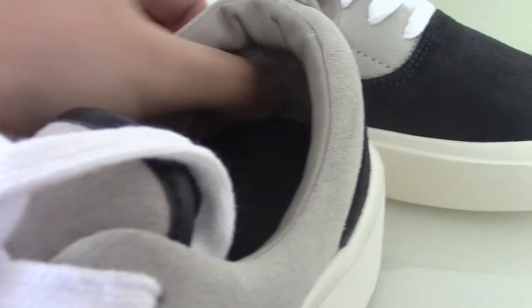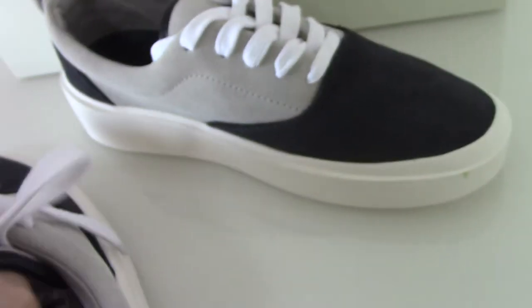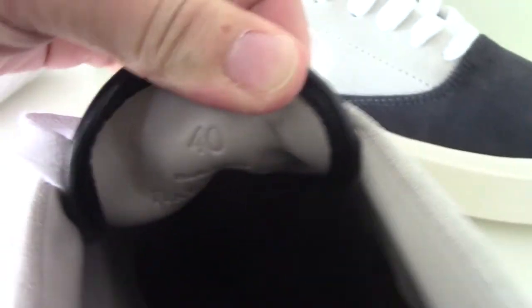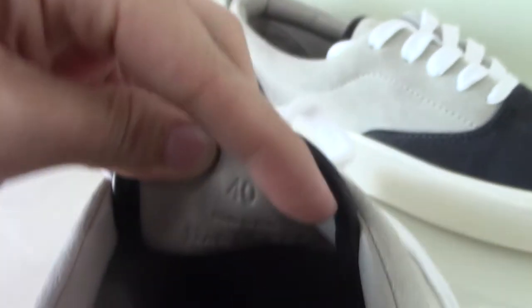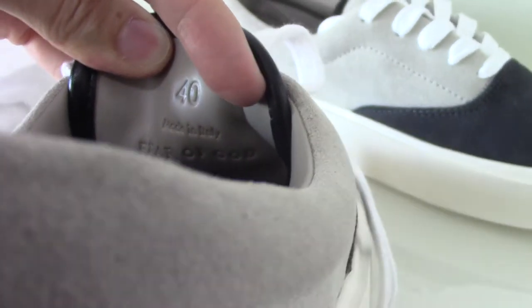For the back side, there's stitching. About the back side profile of the shoe tongue, you can check the size — size 40 here — and 'Made in Italy, Fear of God' printed here as well.